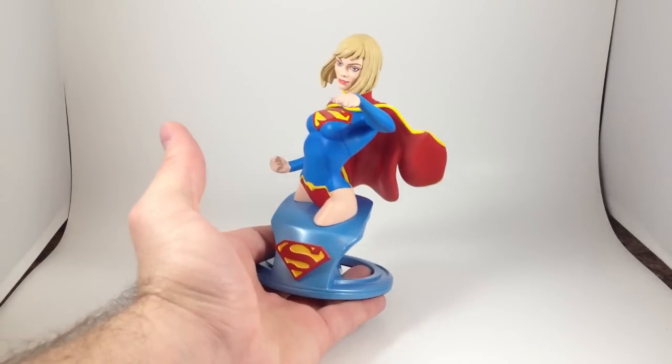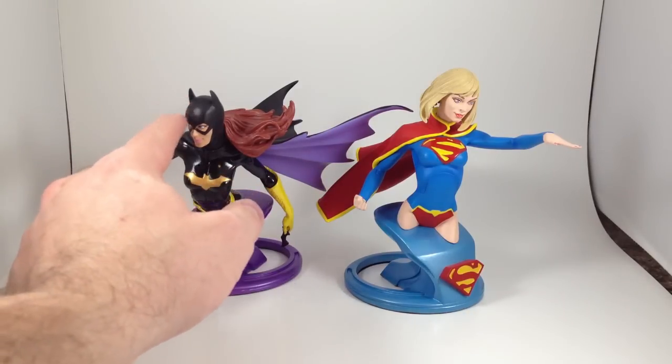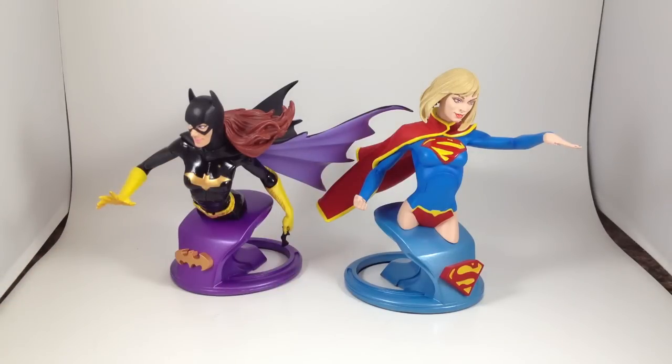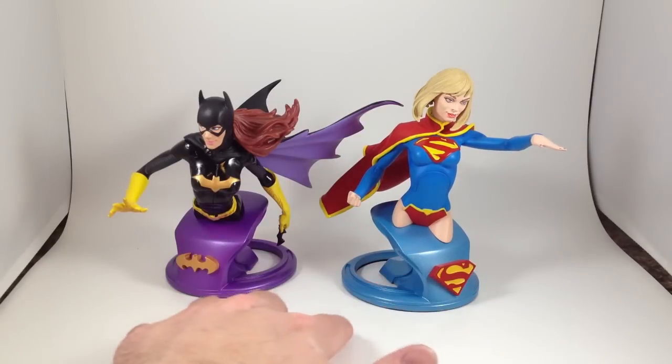Supergirl. Coolness. I just wanted to display the two together, because they look good on the shelf next to each other. One of my favorite episodes of Batman the Animated Series features Batgirl and Supergirl teaming up, so I've always kind of liked the idea of displaying the two together. And I like them — I recommend them both.